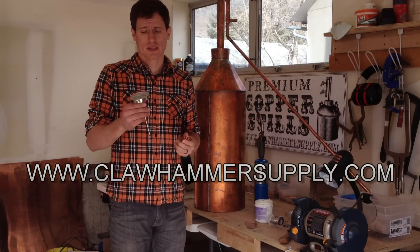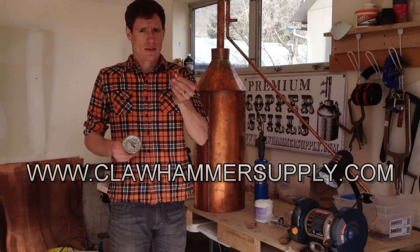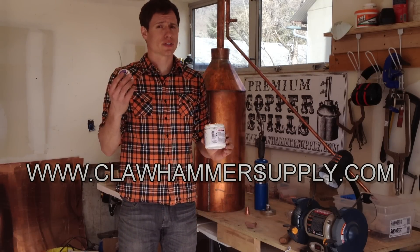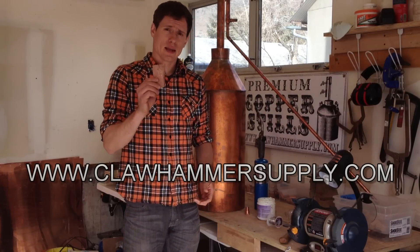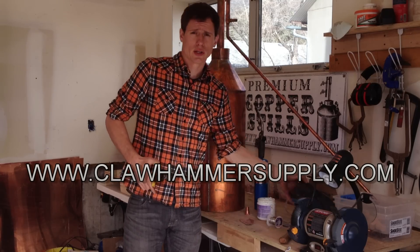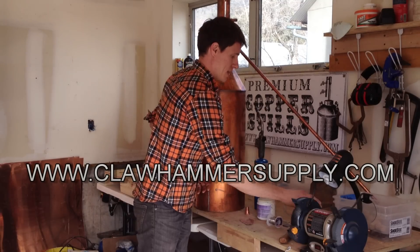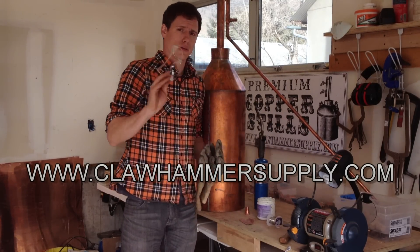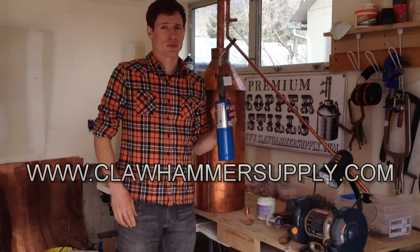What you're going to need for this is of course a thermometer, which you can find a link to below, a copper bung which you can also find a link to, some lead-free solder, some water-soluble flux, a little bit of sandpaper, a drill and some drill bits, some tin snips, and for safety you're going to want some gloves, safety glasses, and a plumbing torch.